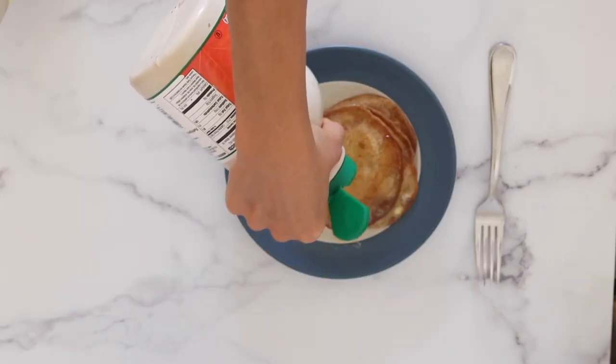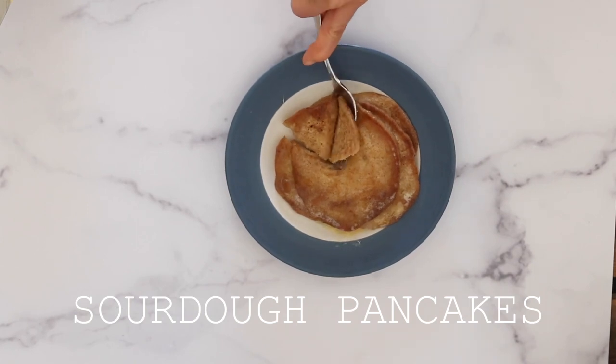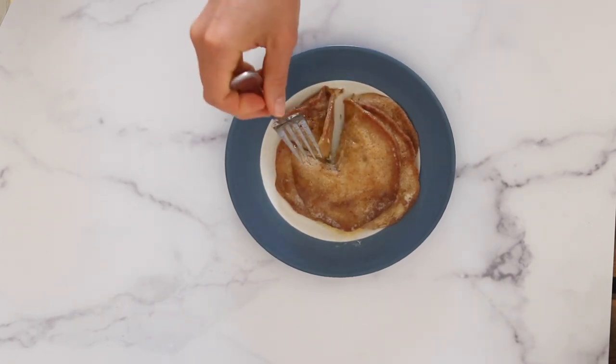Hi, it's Marissa from BumblebeeApothecary.com. Today I'd like to show you how to make some very simple and very delicious sourdough pancakes.